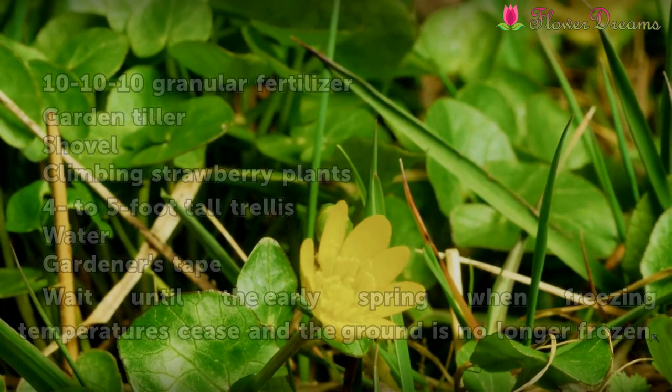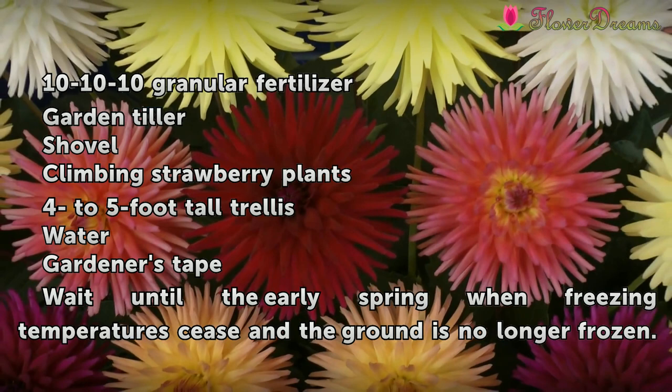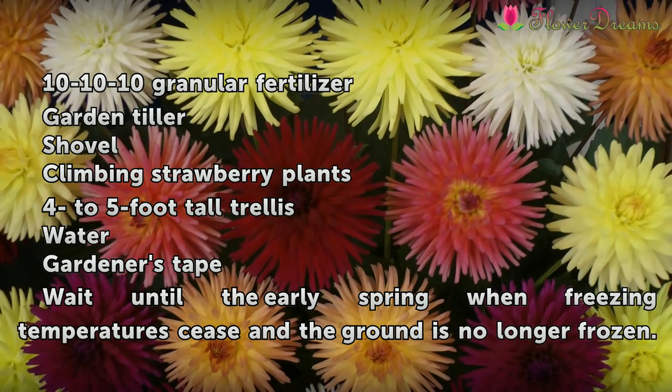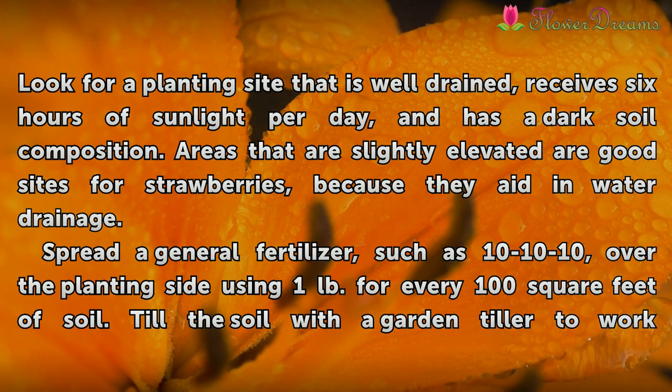Things You'll Need: 10-10-10 Granular Fertilizer, Garden Tiller, Shovel, Climbing strawberry plants, 4 to 5 foot tall trellis, Water, and Gardener's Tape. Wait until the early spring when freezing temperatures cease and the ground is no longer frozen.